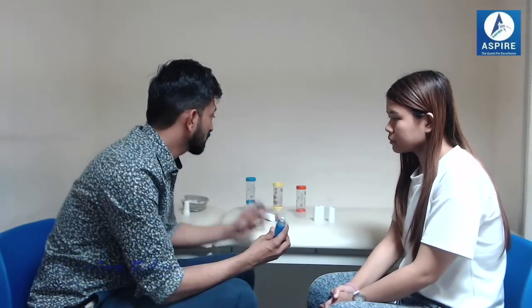We might think asthma symptoms are not controlled and the medication is not enough. Usually, people having acute exacerbation of asthma have this problem because they don't know how to use the inhaler correctly. The main reason is not knowing the exact technique. So make sure we use it properly — one puff at a time.